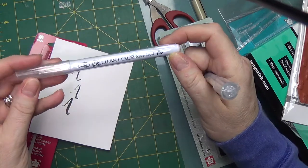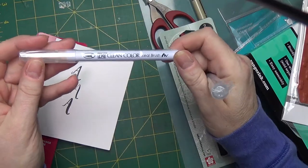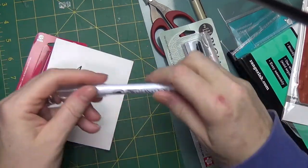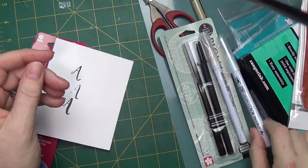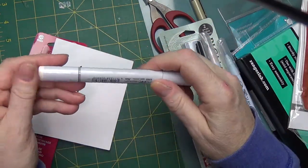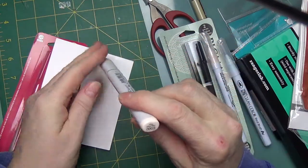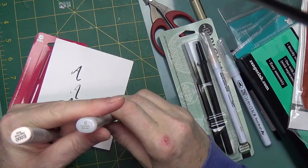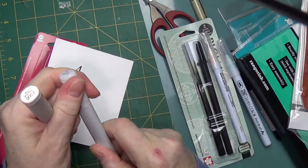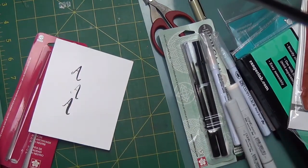You can buy individual Zig Clean Color Real Brush markers. I needed another blush and another haze blue, so I bought those. They were $6.40 and $6.25 less 20%. I also got an E0, E00, E000, and a zero blender — I have it in Ciao but I wanted the Sketch version.